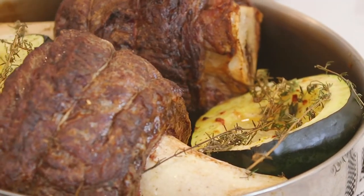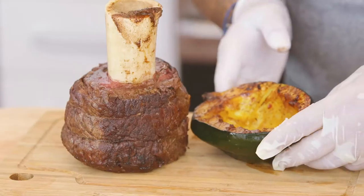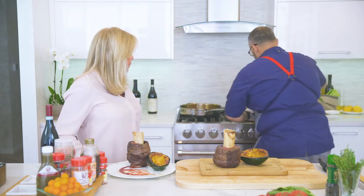All right, so after we took it out of the oven, 40 minutes later, what do you think? How's it look? It looks amazing. So now we're going to do a little plate-up on a nice little cutting board. There goes our acorn squash that was actually cooked inside, and finish with our asparagus.